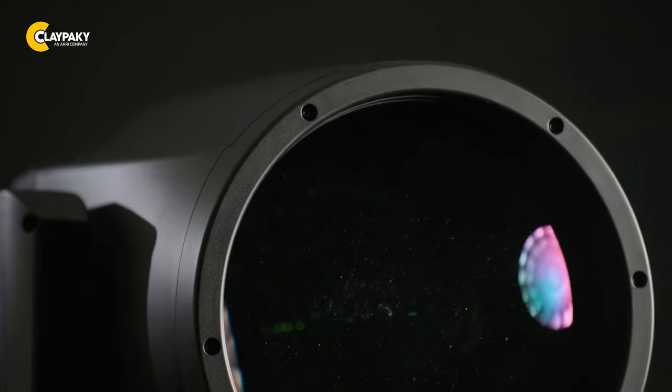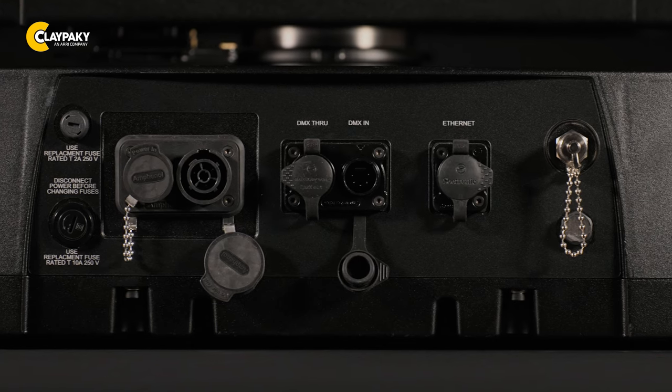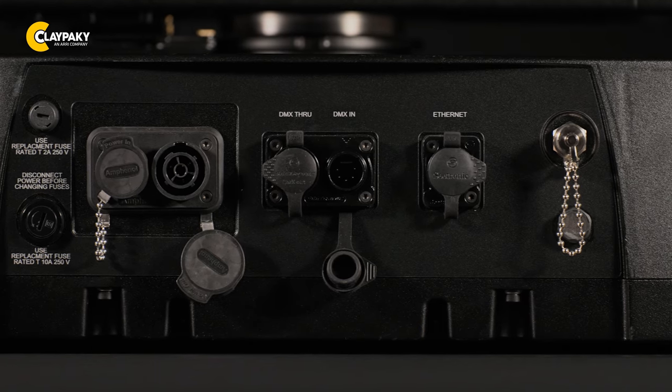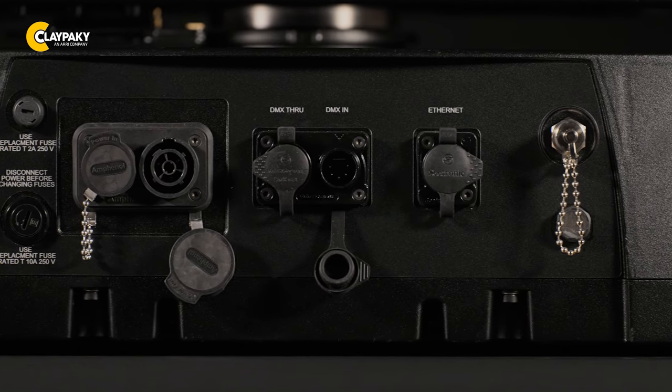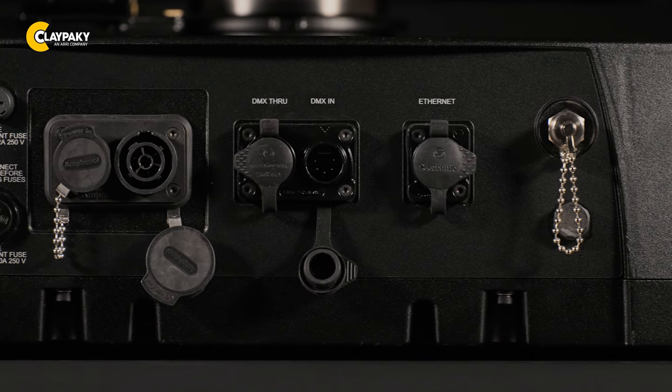Additionally, Skylos comes with a mechanical sun guard mechanism to preserve the internal components from the brightest light source of all. On the connection side, we find a PowerCon True One in and out and a network connection for use with ArtNet, Streaming ACN and DMX, among other features. Furthermore, the Skylos is equipped with wireless DMX as standard.